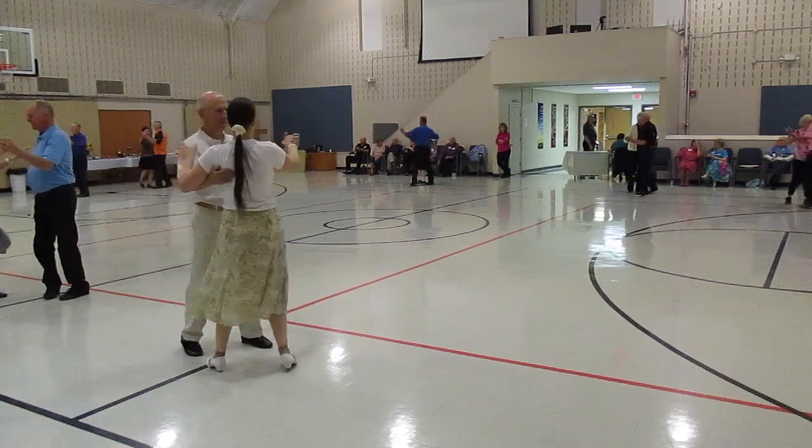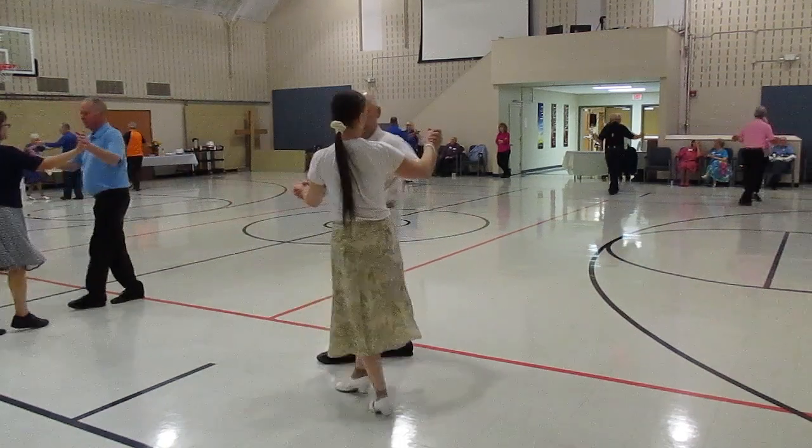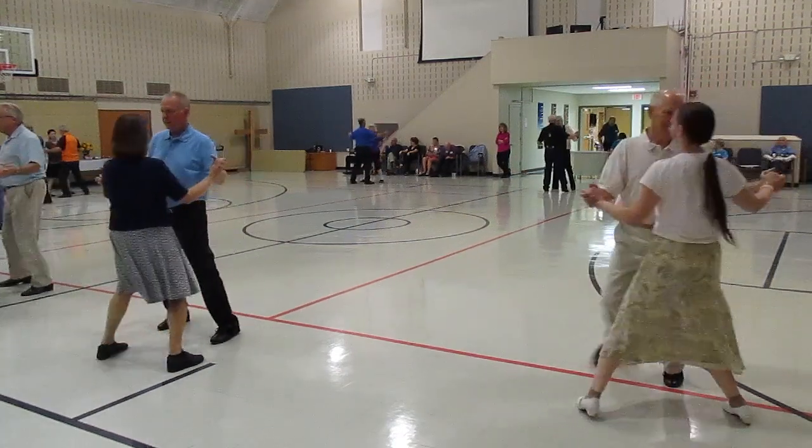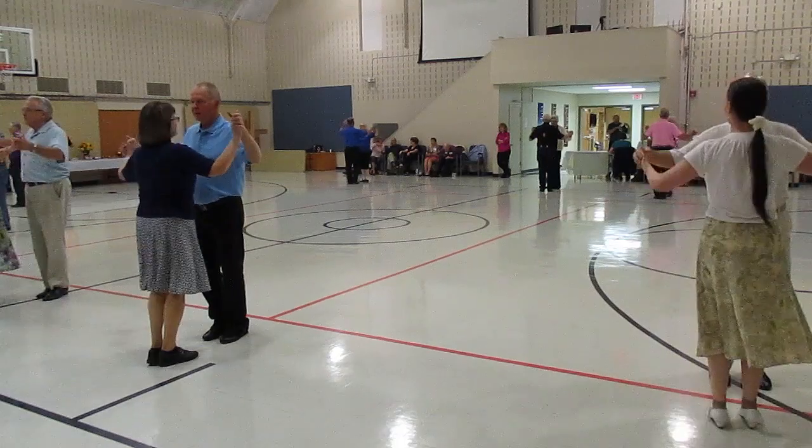Waltz. Find three. Through face close butter. Swing left and right. Canter one time.